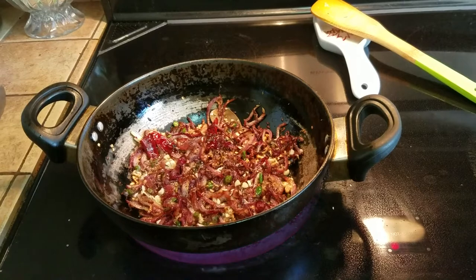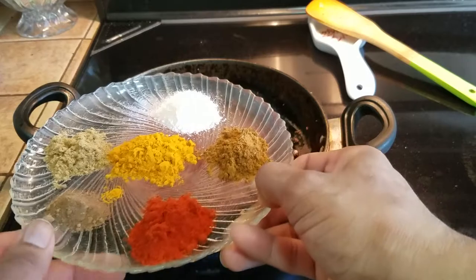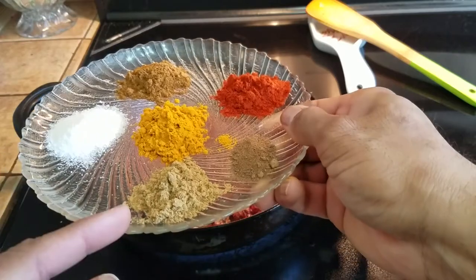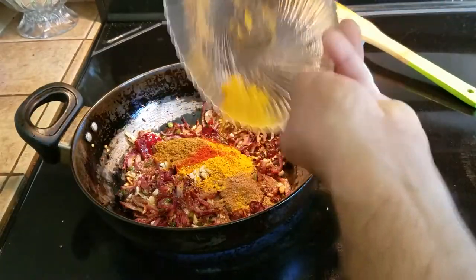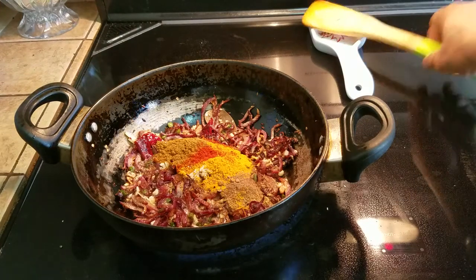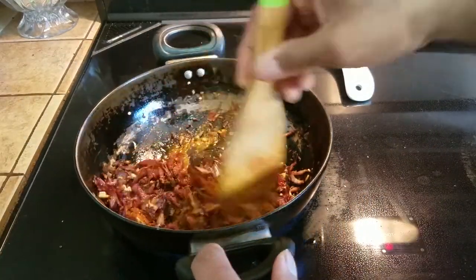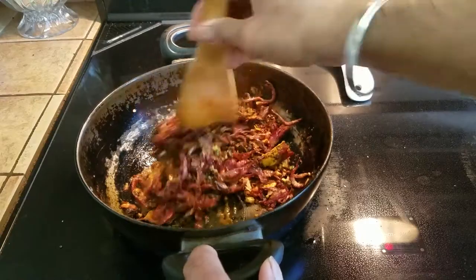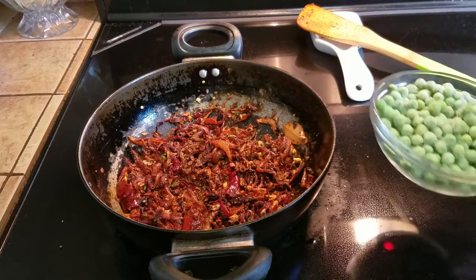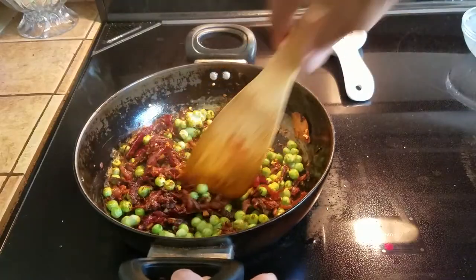The dry spices we are adding are: amchur powder — I will leave that in the description — red chili powder, garam masala, salt, haldi which is turmeric, and cumin powder. All of that goes in. As far as measurements, put it to taste — if you can handle the heat, kick it up a notch; if you can't, bring it down. Mix that up and give the spices a little bit of a chance to get roasted in the oils. As soon as they start bubbling, this is when we are going to add about a half cup to a cup of green peas.